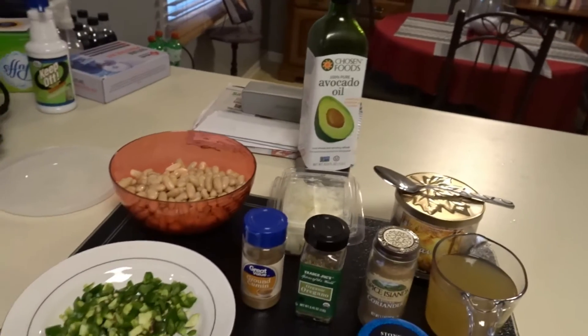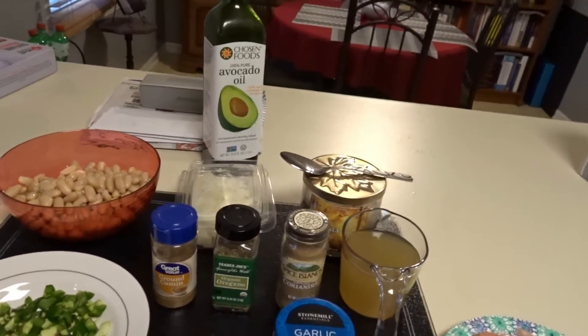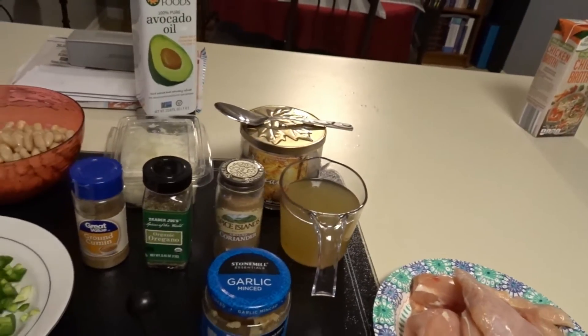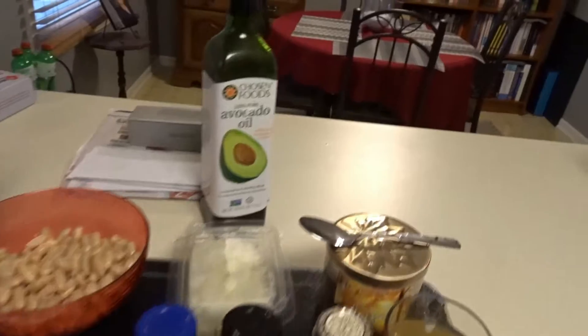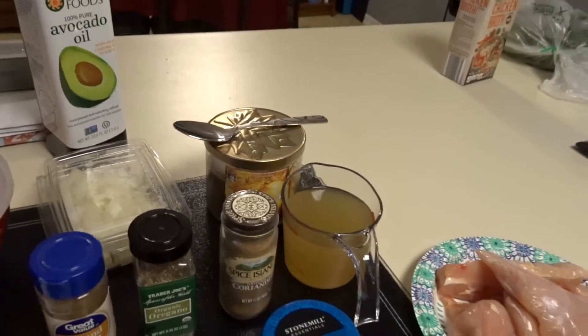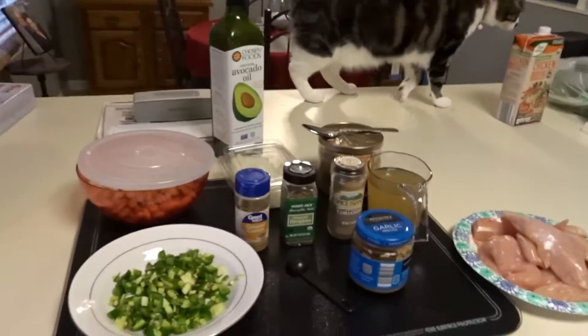The recipe also called for adding in celery and green pepper, but my body does not agree with green pepper, so I always stay away from that when I can. Zoe was trying to get into my stuff, so I'm closing it up so she can't get into my beans.